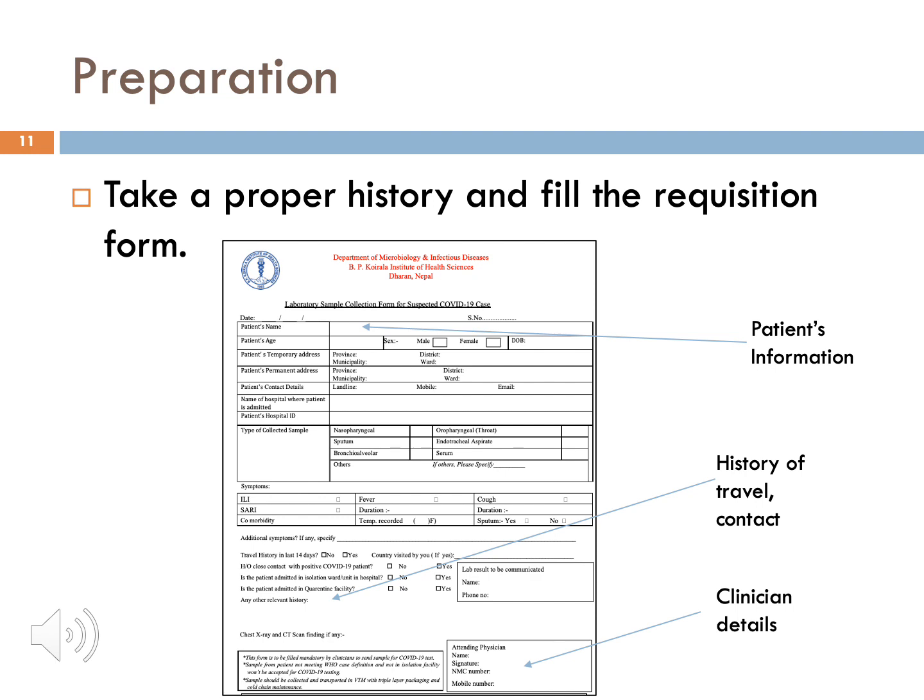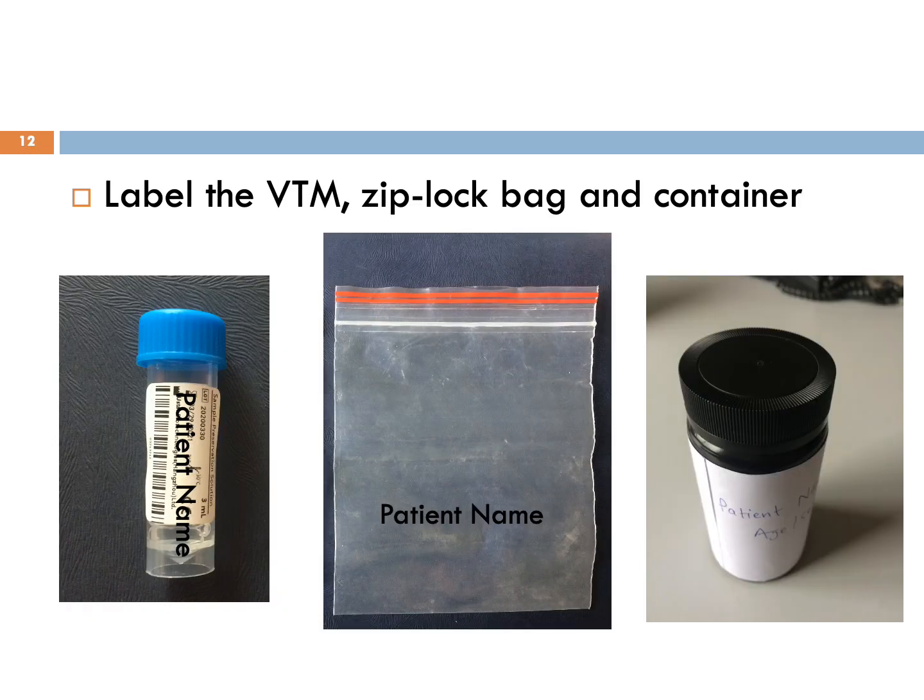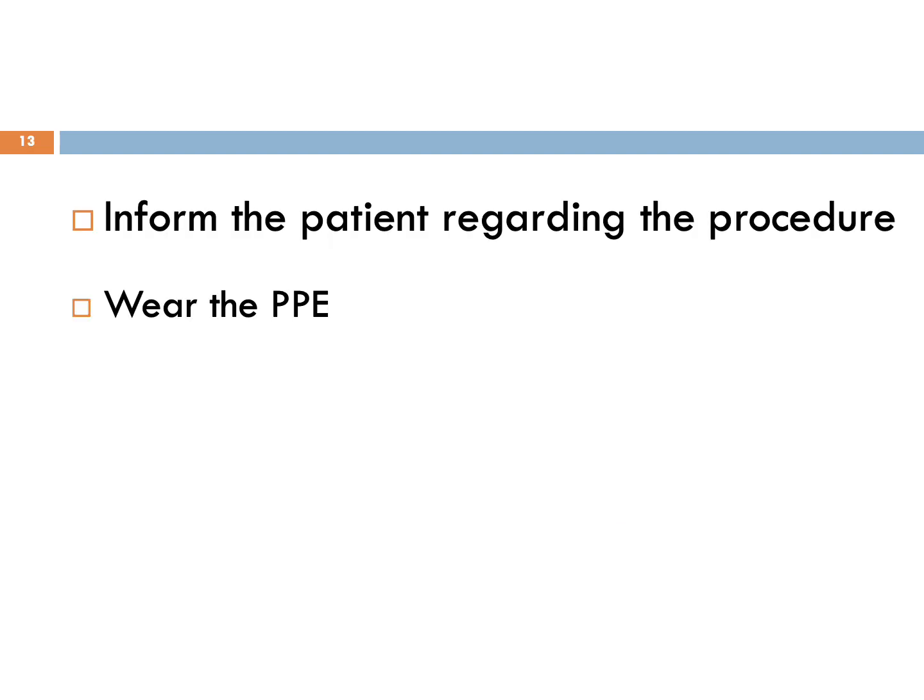I will discuss the preparations to be made before beginning sample collection. Firstly, take a detailed history and fill the requisition form properly. Patient's information, history of travel and contact, and symptoms are all vital. Also fill in the name and contact number of the attending physician. Label the VTM, ziplock bag and the outer container. Inform the patient about the procedure and the discomfort they might feel. Finally, wear the PPE.